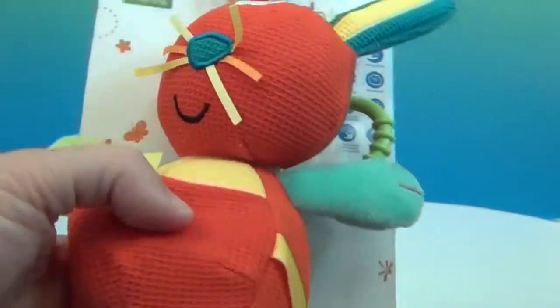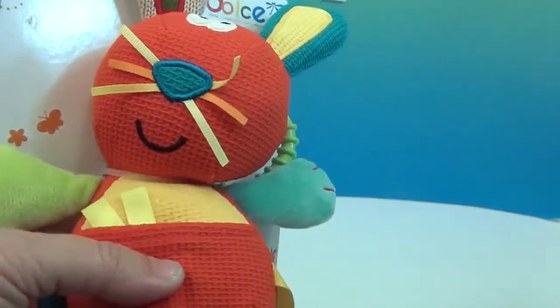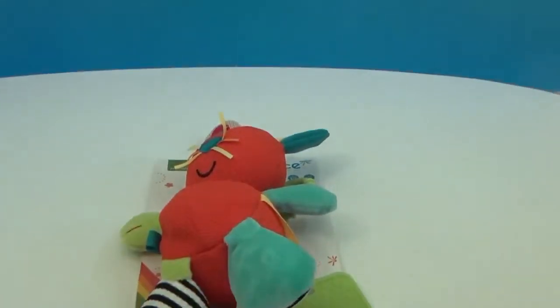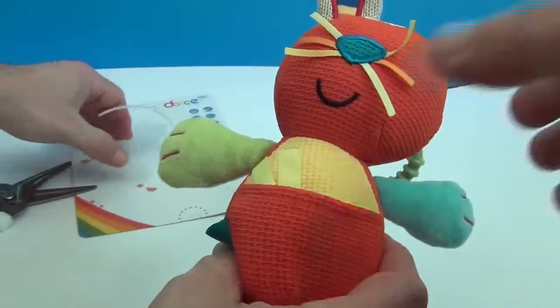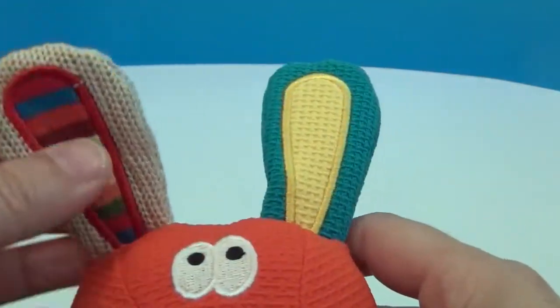It even has an attachment to hook it onto car seats, cribs, or other places. We're going to get him off of the card now so we can show you him in more detail. I'll have my special assistant today help clip him off.